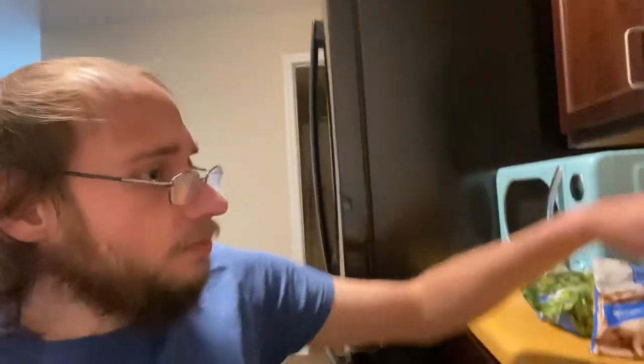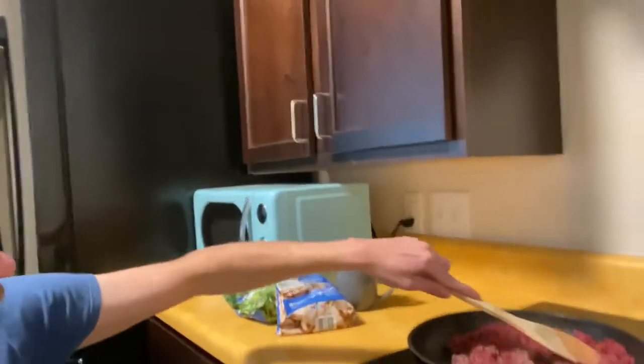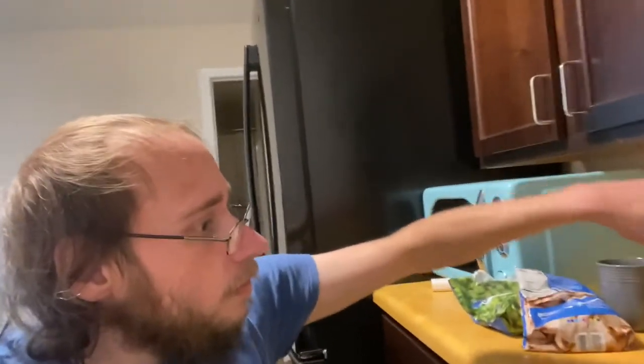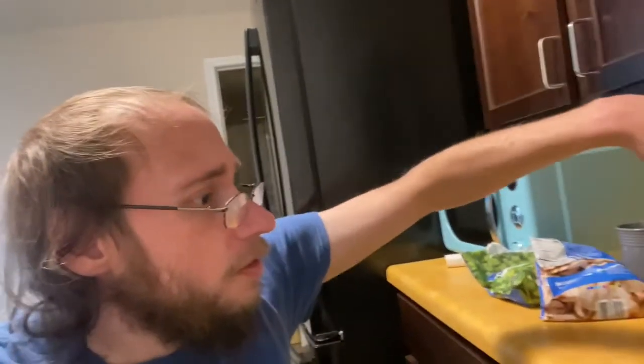Today I'm going to be cooking a recipe. I had some ground beef in my refrigerator, and I'm not too big on hamburgers, so I was like, what can I do with this ground beef?